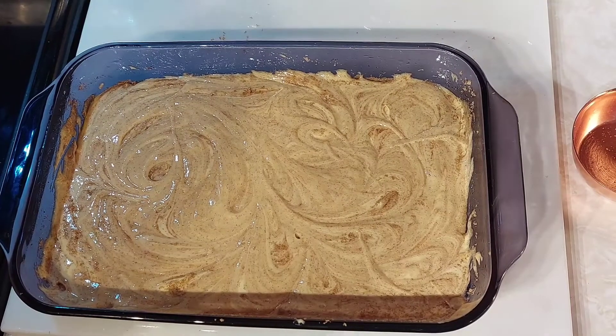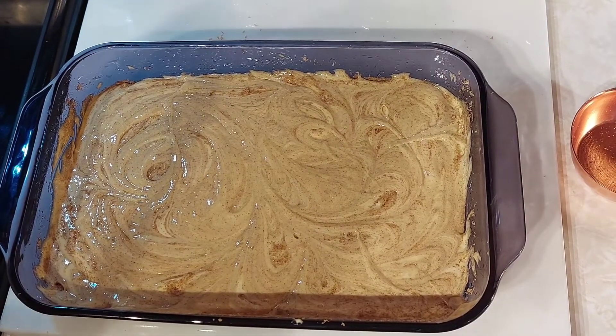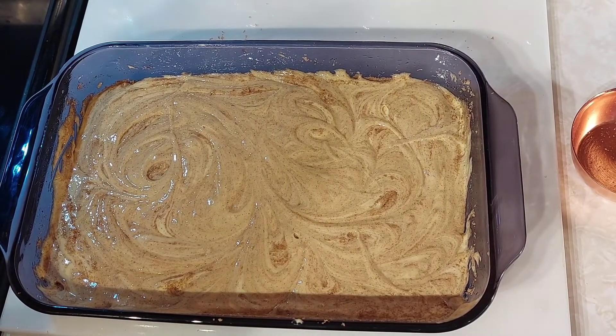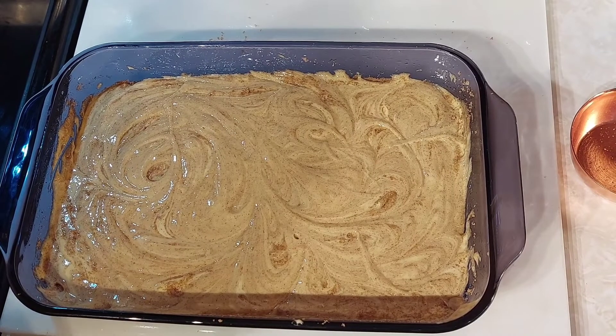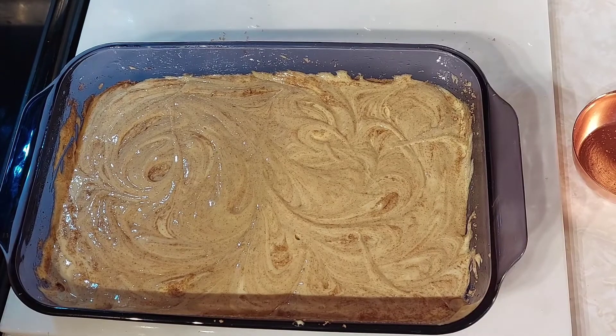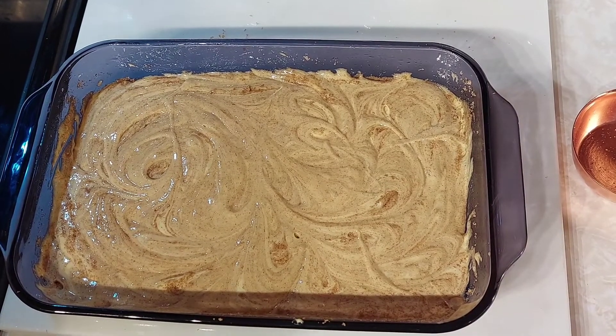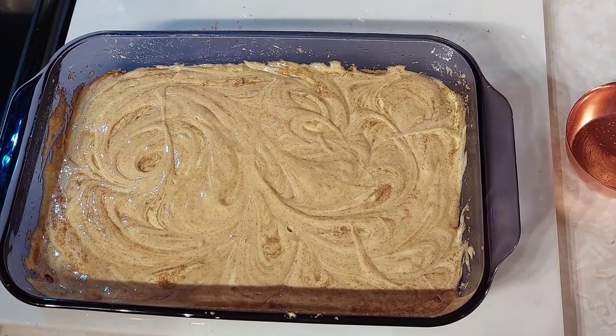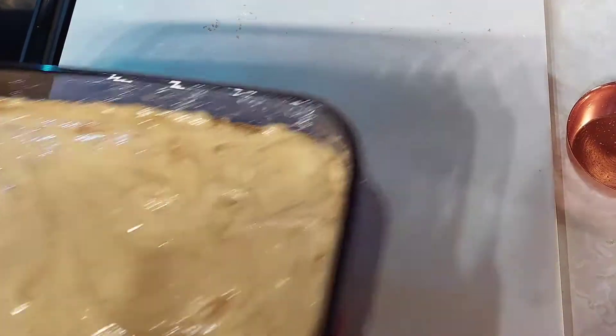My husband and I sometimes use a little bit more brown sugar or cinnamon, but it's good — it's really good. I'm going to go ahead and pop it in the oven for 40 minutes. I always use a butter knife too, because the sharp ones will cut your tongue when you lick the stuff off of them — just a little hint!